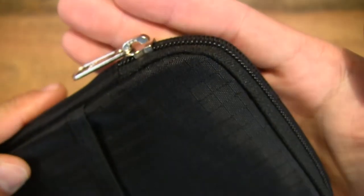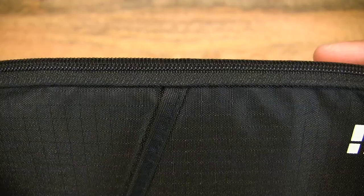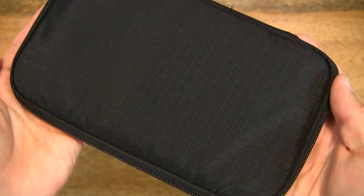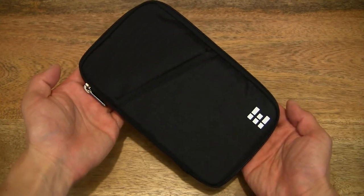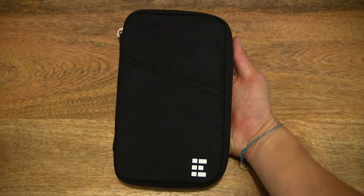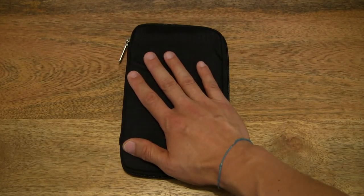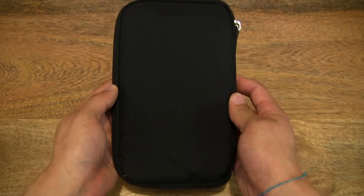Let's zip it all the way shut, giving you some close-up details of this nylon construction travel wallet and family passport holder. Size-wise, just to give you some idea with it in my hands — here it is resting in the palm of my right hand, and I'll place my hand on top of it just to give you some scale or perspective of the size.